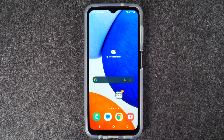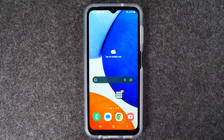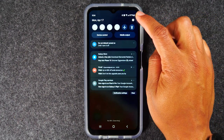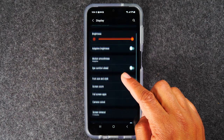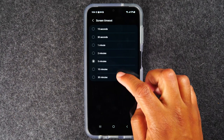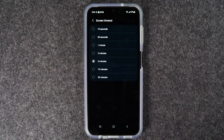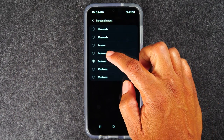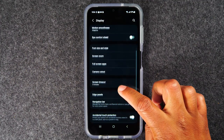Now I want to show you how to keep your screen on longer. You might notice the screen goes dim quite quickly. To fix that, swipe down from the top of the screen, tap the settings wheel in the upper right corner, swipe up and go to Display, swipe up again and go to Screen Timeout. When you first buy the phone it's set to 15 seconds. I have mine set to five minutes — change yours to either two minutes or five minutes to keep the screen on longer.